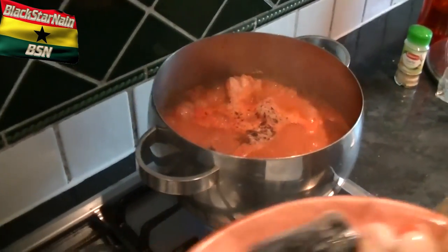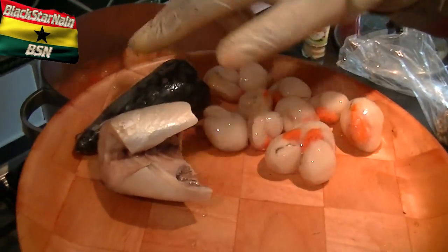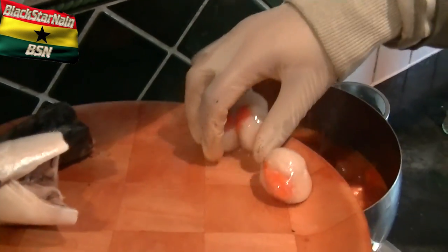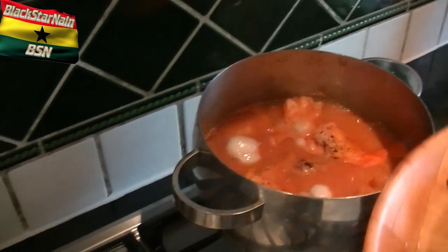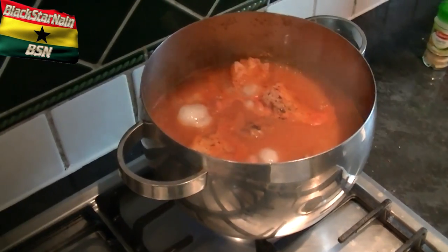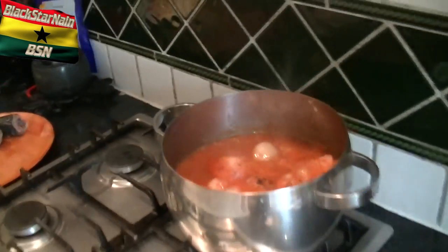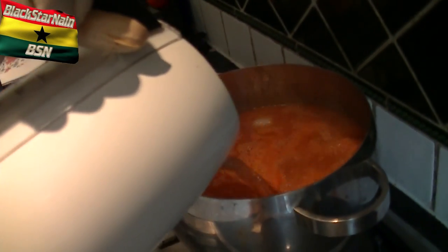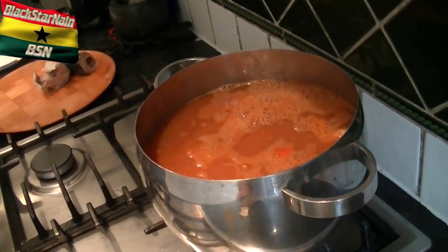So now the fish has been added — I'm going to add the scallops. I don't know if I want to put the mackerel in now, but I'm going to put the scallops in. And I'm going to add the hot water, so let me go and get that. Boiling the hot water. Let this boil over and then simmer.